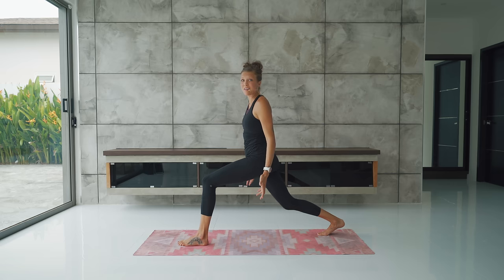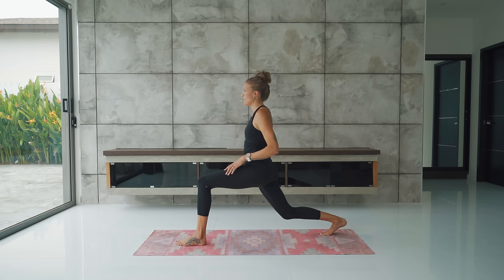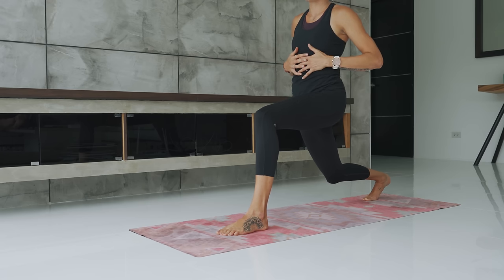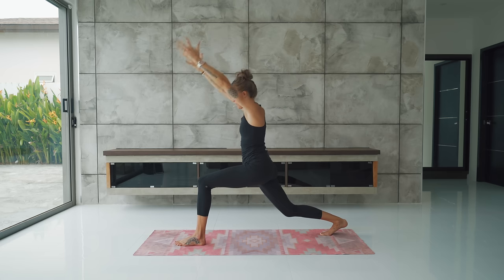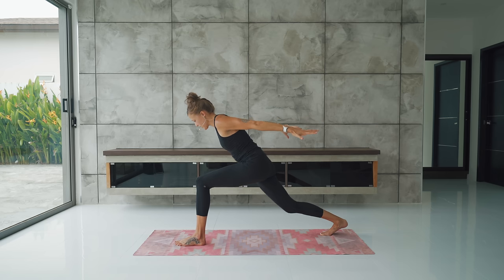Inhale, halfway lift, lengthen the spine, and exhale, fold. Soft bend in the knees, come all the way to standing, arms reach, and exhale, forward fold. Let's do two more of those — inhale, halfway lift, exhale, fold, inhale to standing, exhale, fold. Move with the breath. Inhale all the way to standing — this time we're just going to exhale, release, hands come down through the heart. Step your left foot forward, come into crescent lunge. You might need to adjust the feet forward and back again, just like we did on the other side, so that your left leg is almost 90 degrees with a slight bend in your right knee.